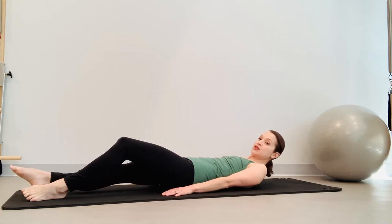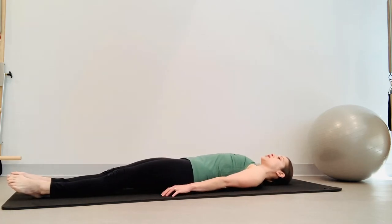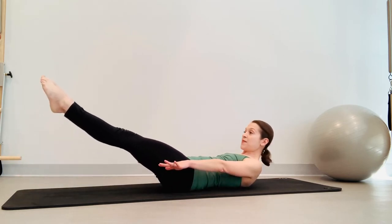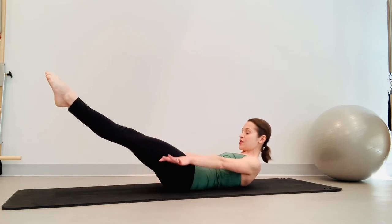From here, bend your knees, roll ourselves down and go straight into the hundred — coming up from the bottom. Legs are lengthened out in front of you, arms reaching long by your side. Pull those shoulders away from the ears. Inhale, nod the chin towards your chest. Exhale, peel the arms, the body, the legs off the mat. And inhale two, three, four, five. And exhale two, three, four, five.